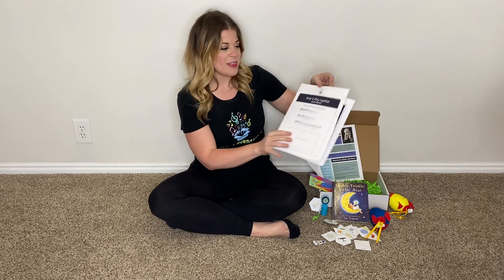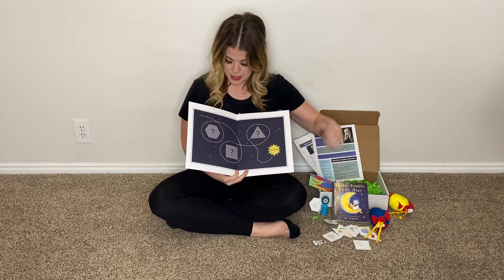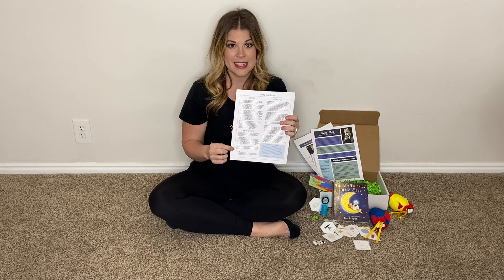We have our lap map — this month it is Sally Go Around the Sun — and inside you'll see that we are going to be putting shapes in these different areas, and along with that there's lots of more ideas on the back.